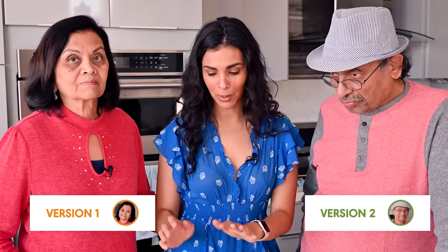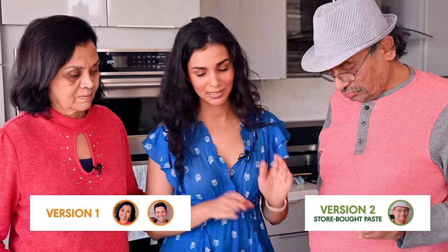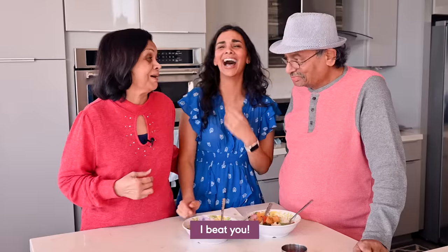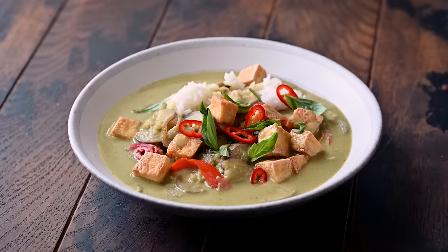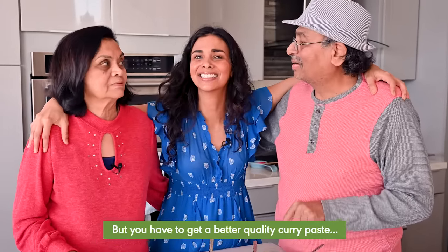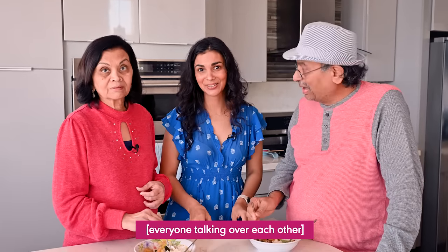It sounds like there's not a huge difference overall. Dad preferred the bowl on the left — store-bought curry paste — and mom and Max slightly preferred the bowl on the right — homemade curry paste. Whether you make this Thai green curry with store-bought or homemade curry paste, you'll love it either way. Just make sure to use a good quality curry paste. Bye!